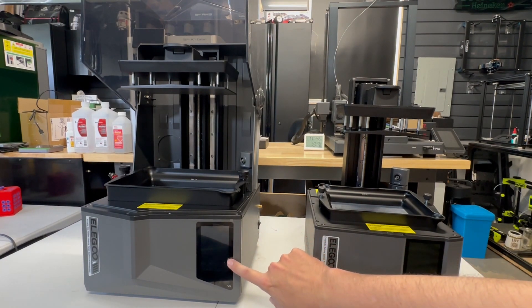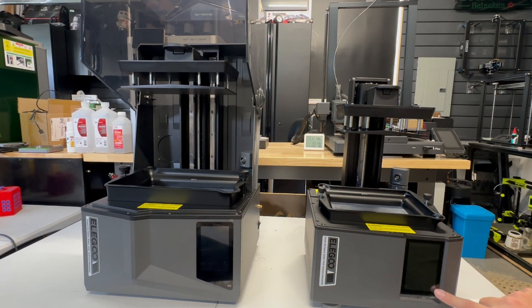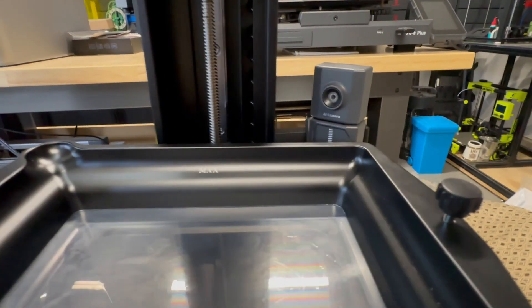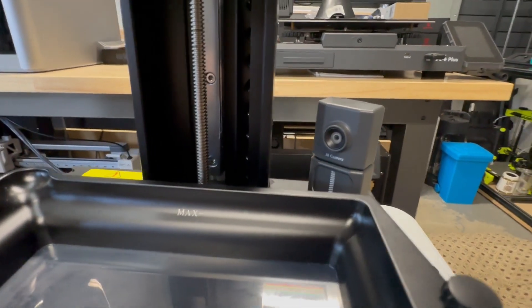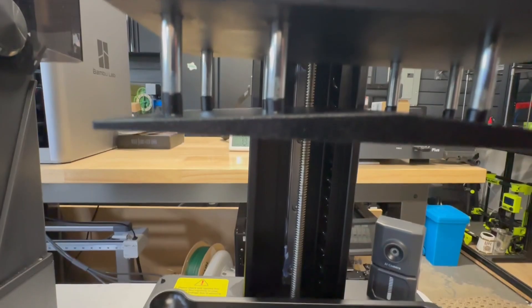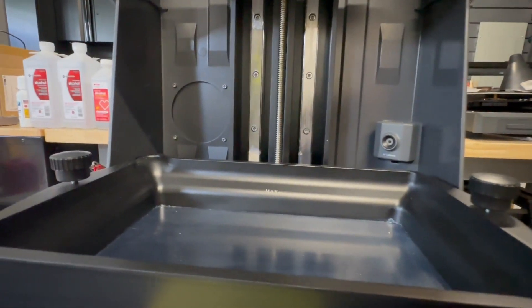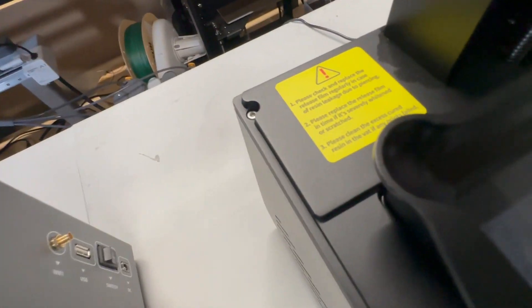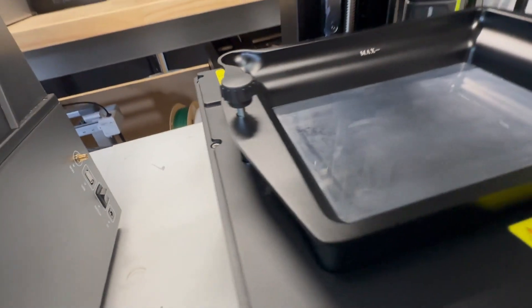Both the Saturn 4 Ultra and the Mars 5 Ultra have the same interface with the same menus — no difference there. Both have the AI camera: one's affixed to the back for the Saturn 4 Ultra, the other is on the base for the Mars 5. You'll notice there's only one linear rail for the Mars 5 Ultra and two for the Saturn 4 Ultra — I think it's just not needed. Neither vat is heated, but there is a space behind there for possibly filtration, so we'll see what accessories they come out with.